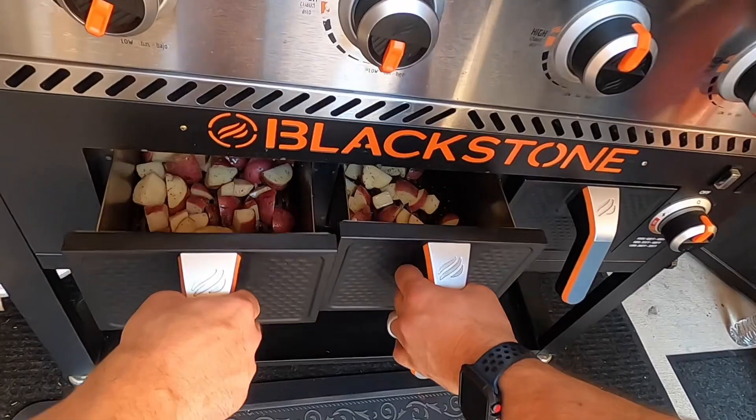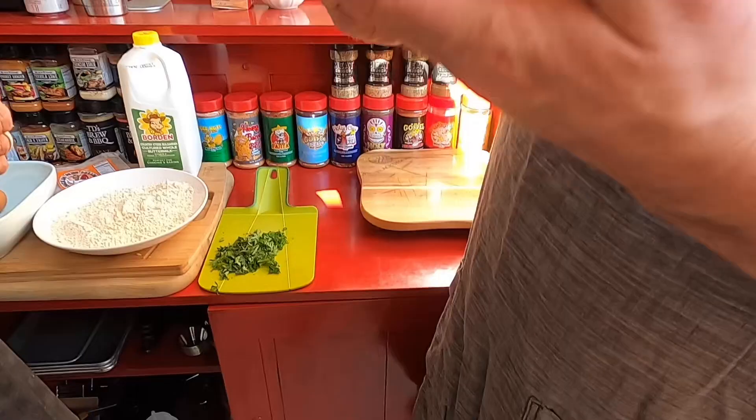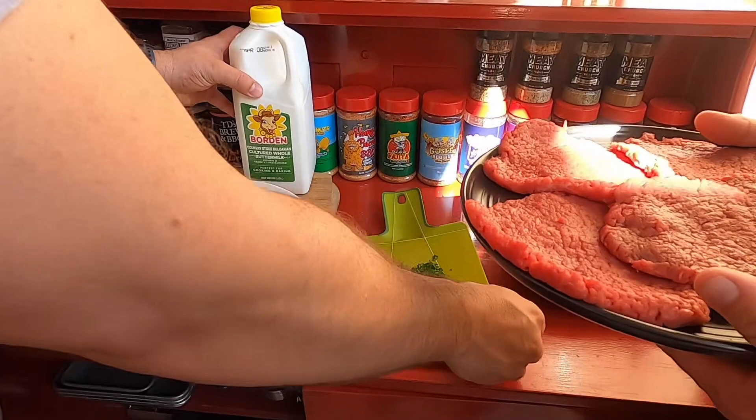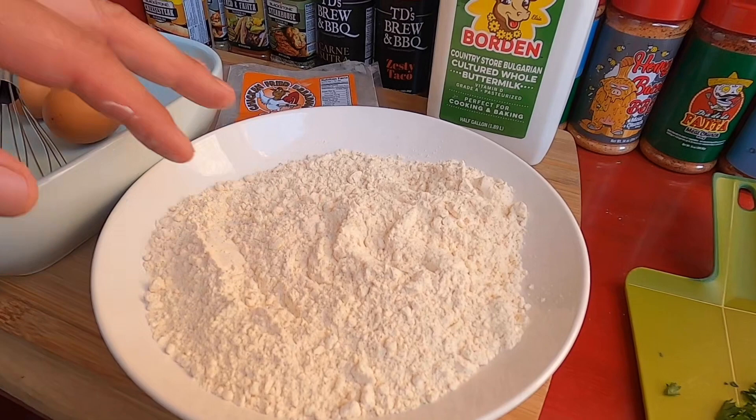We're going for like a medium high. Josh picked up these beautiful cubed round steaks. If somebody didn't have pre-cubed round steaks, could they just tenderize a normal steak? Absolutely — any thin cut of meat, get that tenderizer going on it. So the process here is we've got a dredge, which is actually a pre-seasoned dredge from Meat Church. It's their chicken fried breading. It's already got seasoning in there. We'll dredge the steaks in the flour.